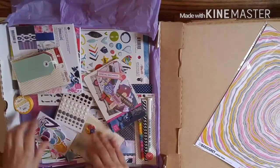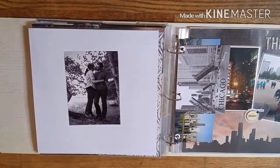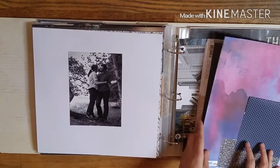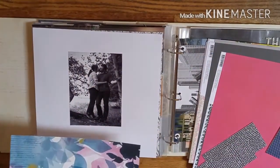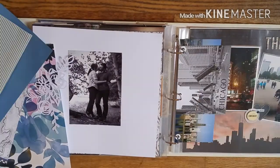It's using the Basic Grey Urban Lux collection and the Fancy Pants At Well collection. I'm working in my travel album. This is a photo of me and my boyfriend — we were in Michigan on his family's island, and I believe it was back in 2014.